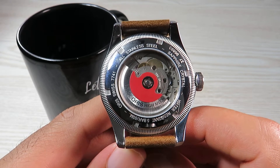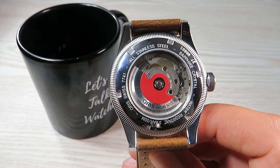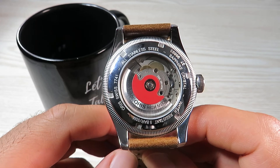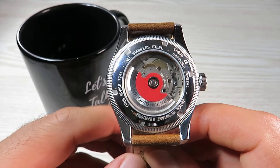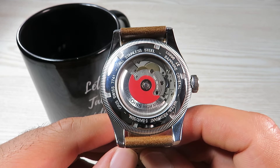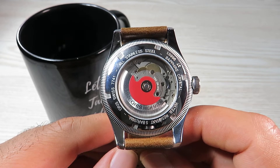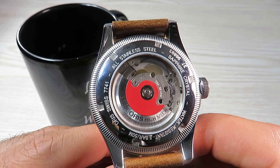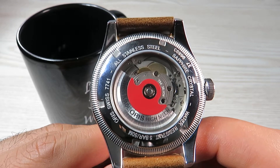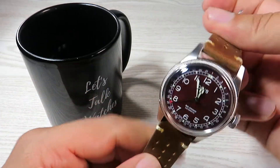Talking about the movement, we have Sellita's SW200 automatic movement in this watch — a really reliable movement that has been widely used. Oris have been talking about bringing out their own movement, but for now they're sticking with the Sellita. It runs at 28,800 beats per hour, offers 38 hours of power reserve, has 26 jewels, and offers hacking and hand winding as well. You can also see that red colour on the rotor, which is synonymous with Oris watches. The movement is really, really reliable — nothing concerning there at all.